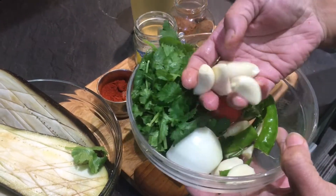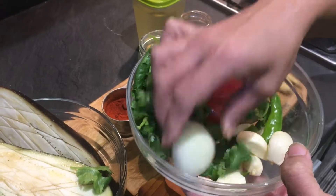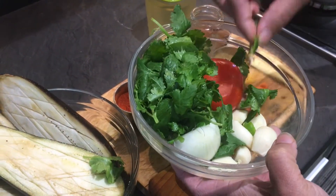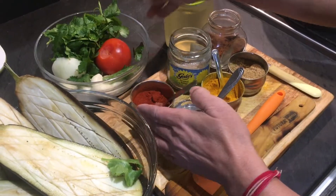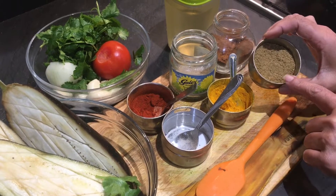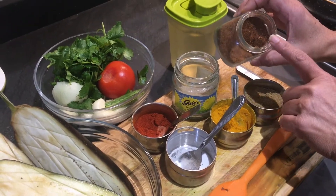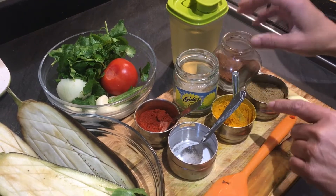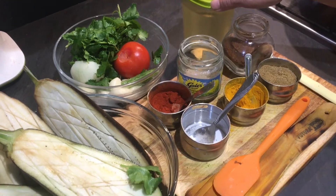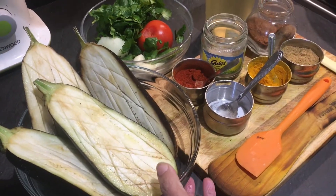I've taken 10 to 15 cloves of garlic, half an onion, one tomato, coriander leaves, and two to three green chilies. We need red chili powder, salt, turmeric powder, coriander powder, anardana powder (pomegranate seed powder), and amchur (dry mango powder). Oil — that's it, just these few ingredients.